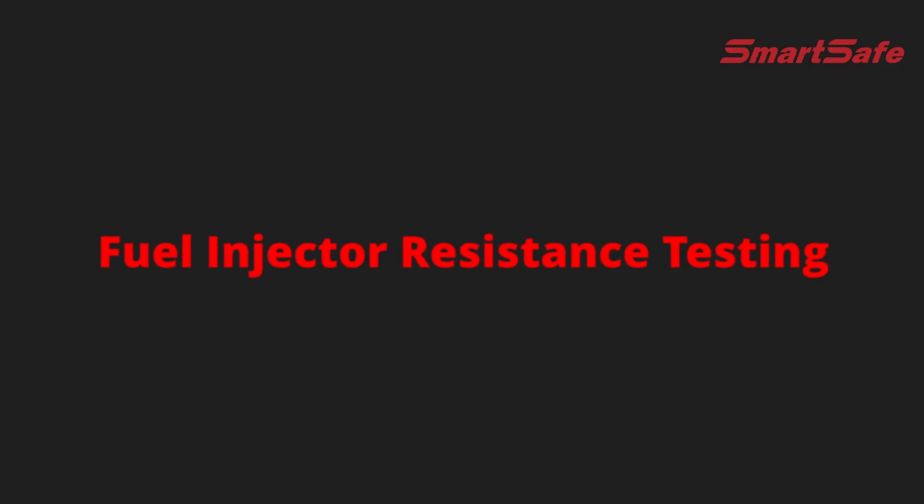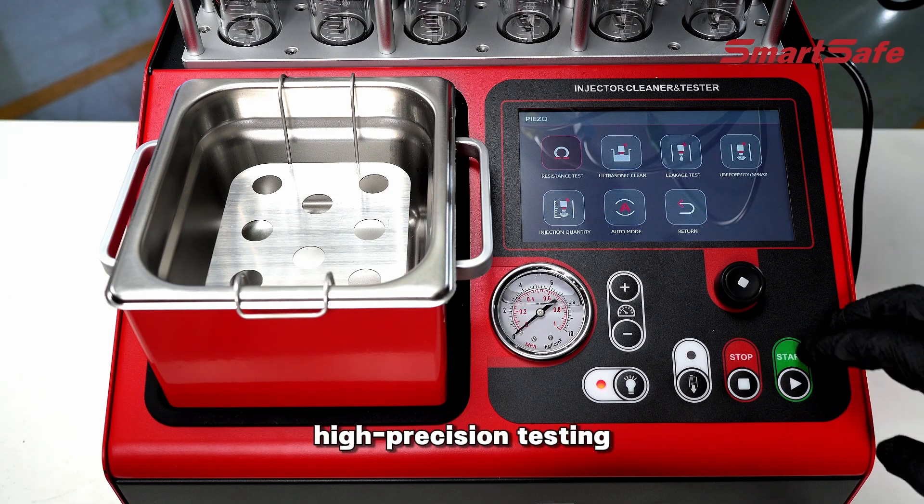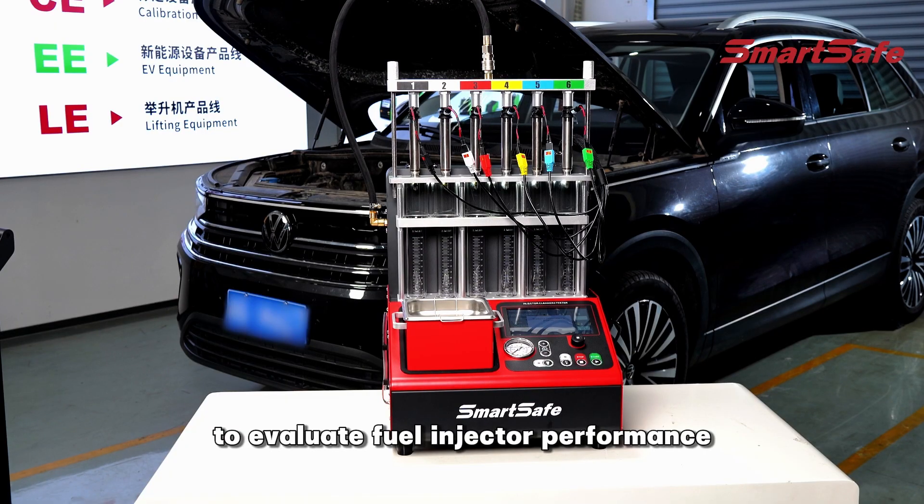Fuel injector resistance testing: low-resistance, high-precision testing to evaluate fuel injector performance.